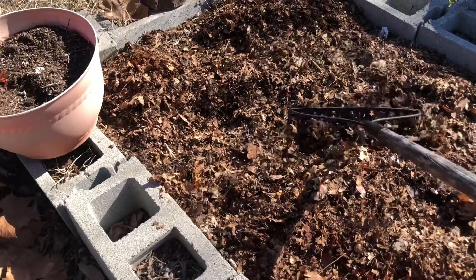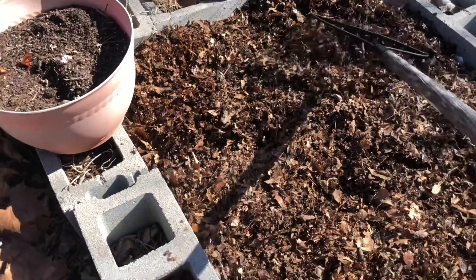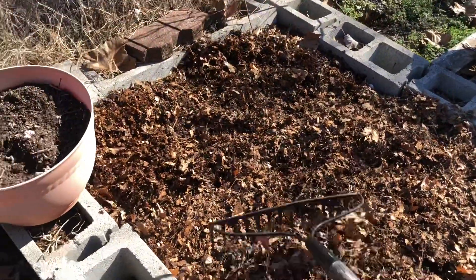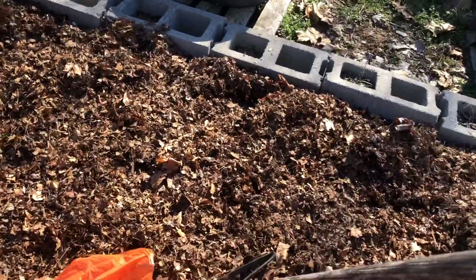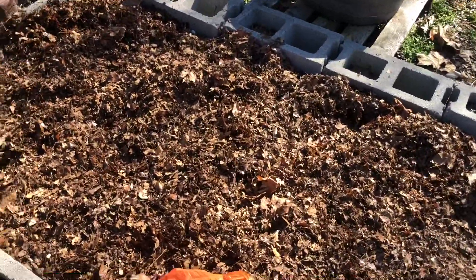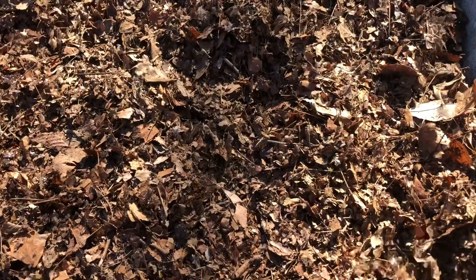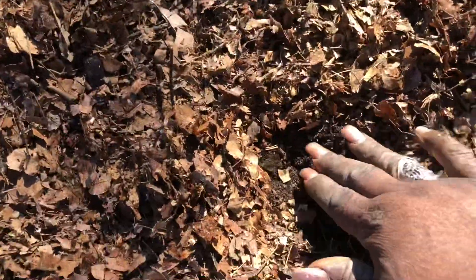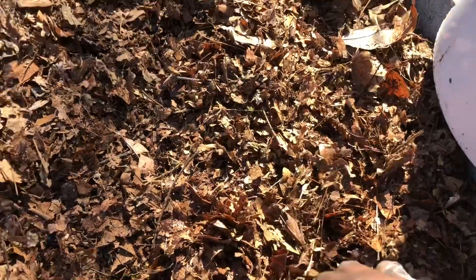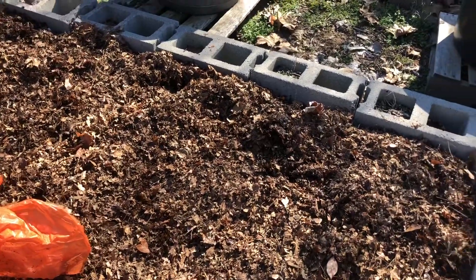I'm going to continue spreading this out, trying to get it as even as possible. I'll come back and water it, which will also help to keep it down — it's a nice day today but a bit windy. When I get ready to plant in this bed, I'm simply going to move some of the mulch back like this, dig a hole, insert my plant, and then cover it back up. This will serve as mulch in keeping the weeds down and also helping to retain moisture.